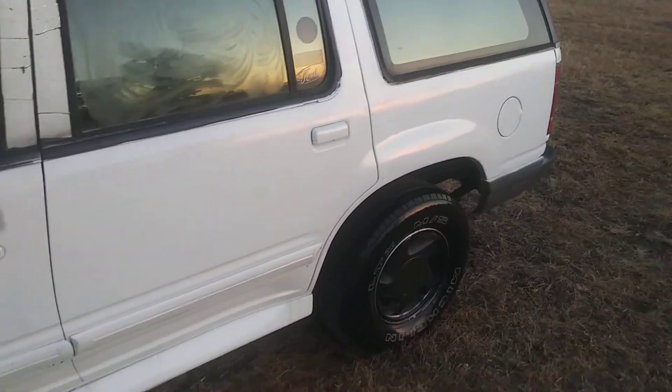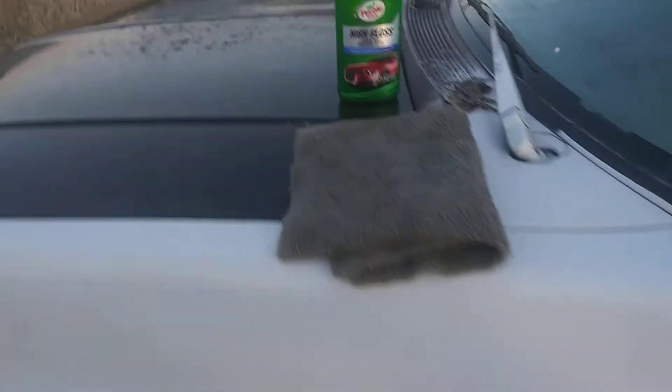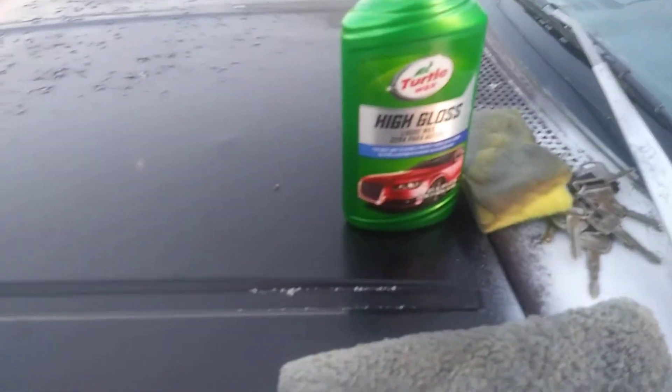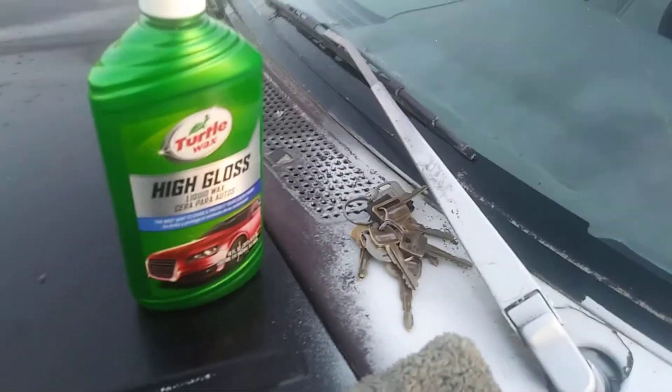I'll share with y'all how to take out water spots. If you get this product, it's good for paint and also good for taking out water spots. Now I'm serious — do not let it sit long. If you put it up there, do not let it sit long. Go ahead and take it back off because this stuff gets kind of hard to remove, so you're gonna want to pull it back off as quick as possible. My sponge is beat all over — been working with it. So I let it sit for about a minute then I go ahead and pull it back off.